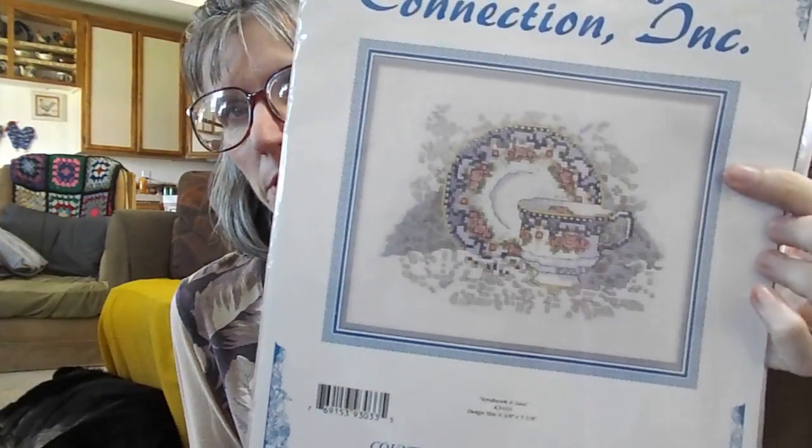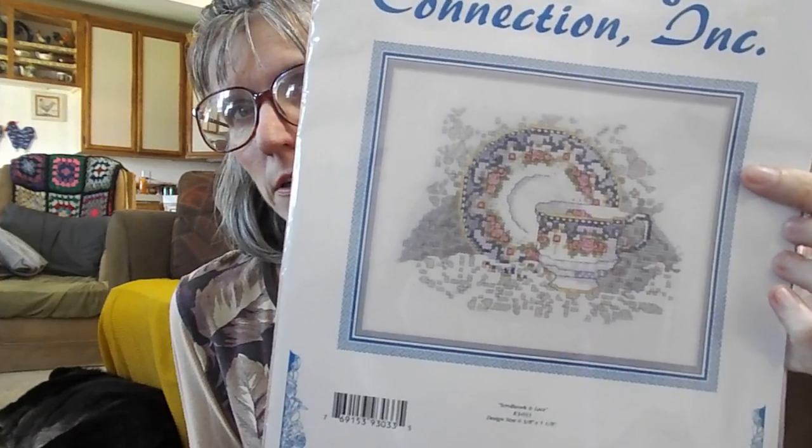It would be nice if this could be a finish on my next video, but I don't think I am going to get that accomplished. I am going to try it because in all actuality there is not a whole lot left to do on it — basically the background. I will see if I can get it accomplished or at least most of it.